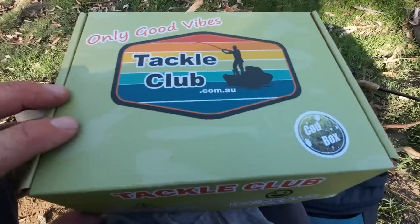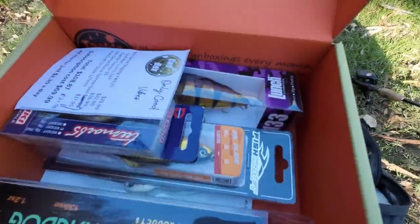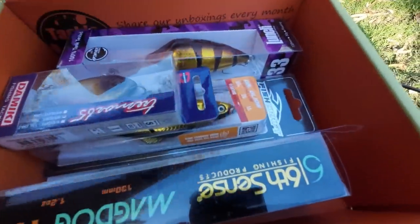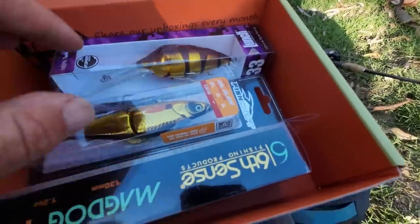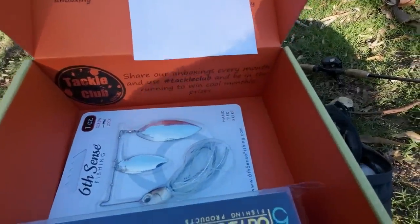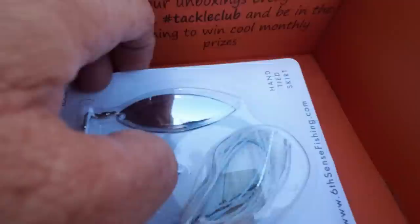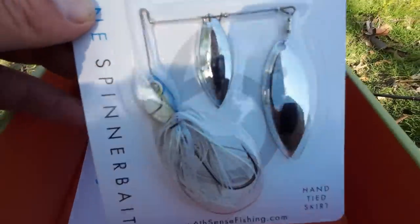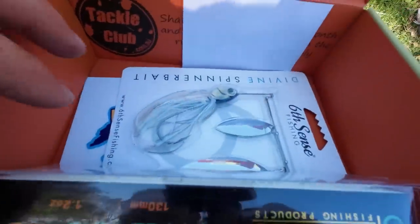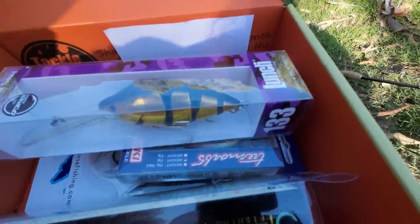Before I start fishing I've got to look at what lures I've got to choose from this month's Tackle Club Box. This is the February Murray Cod Tackle Club Box. We have a Domeki lipless crankbait, a One Well Lunch, a Fishcraft Swimbait, a Sixth Sense Mag Dog 130, and a Sixth Sense one ounce Spinnerbait with Willow Blades.